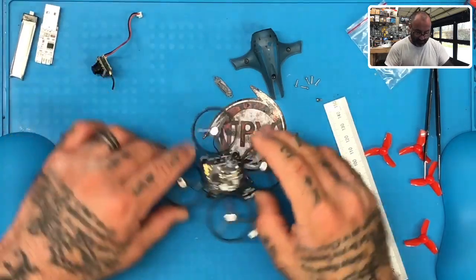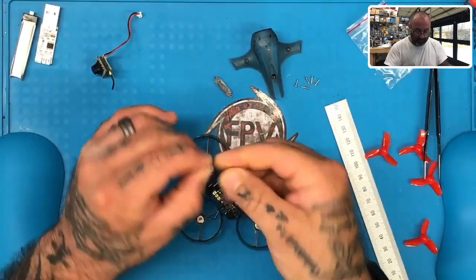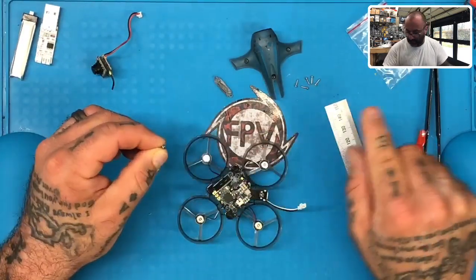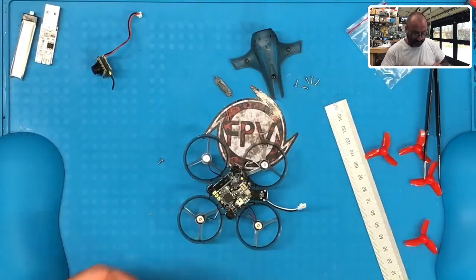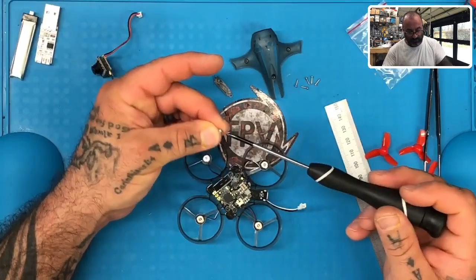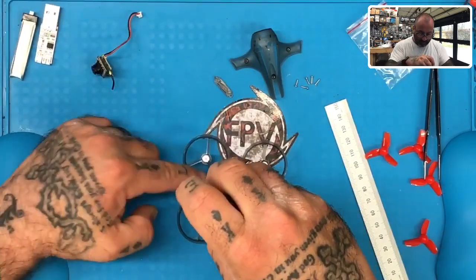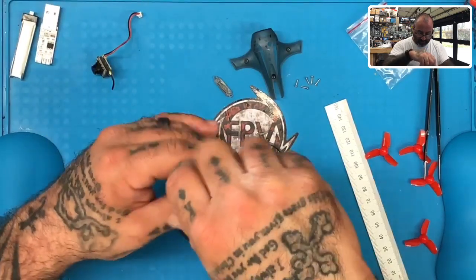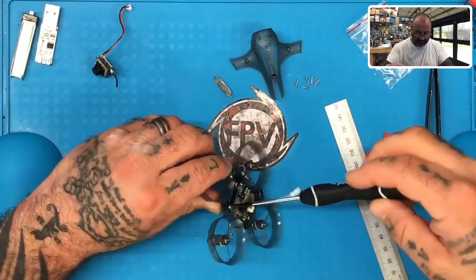Now that we have all this stuff done, what we want to do first is — remember all the screws you had over here — you had one that was shorter with a wider top. We want to go ahead and take that one and mount this right now because it needs to hold the flight controller in. So before we put the camera on, let's go ahead and take that shorter screw with the wider top and go to the front hole of your flight controller and tighten this one down. It's going to go through the standoff and tighten straight into the frame.